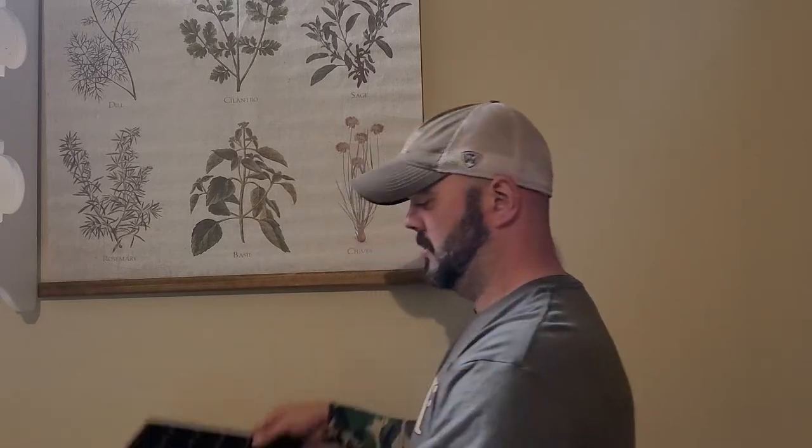I cannot stress how important it is to have a seed starting mix — that's my experience, and that's what I base this channel on. I've tried it with potting soil and I've tried it with seed starting mixes, and if you're going to start your seeds in seed trays — any kind of seed tray — you want a seed starting mix. Seriously, you want a seed starting mix. Then you want your trays, whatever kind you're going to use.